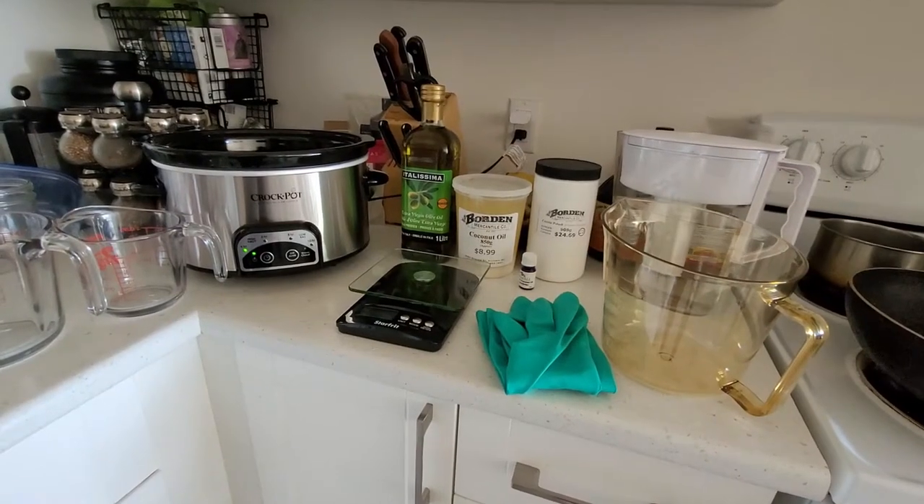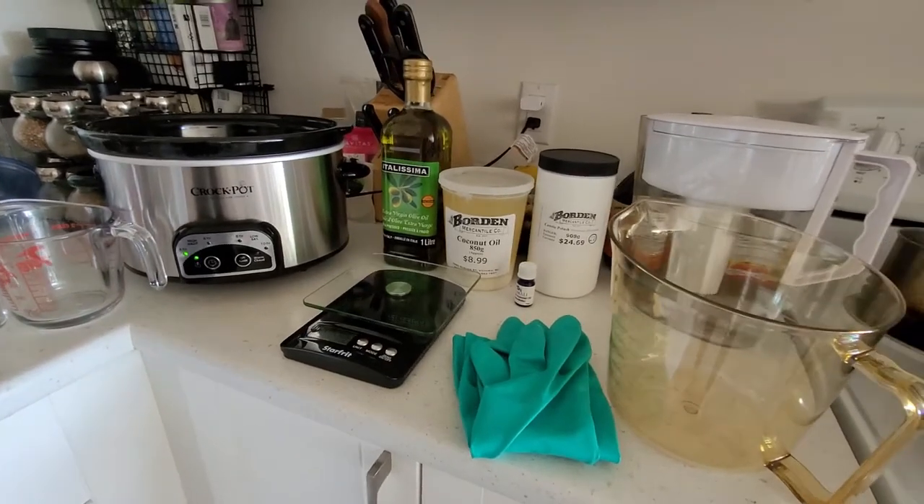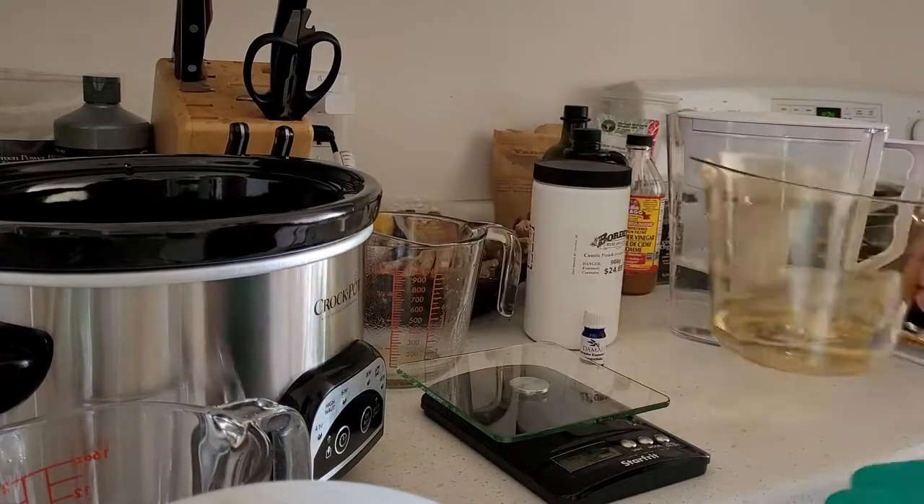Hi Charlie. This week I made my very own homemade liquid hand soap. Making soap is pretty much a chemistry experiment, and since it was new for me I had to look up a lot of information and buy some equipment.